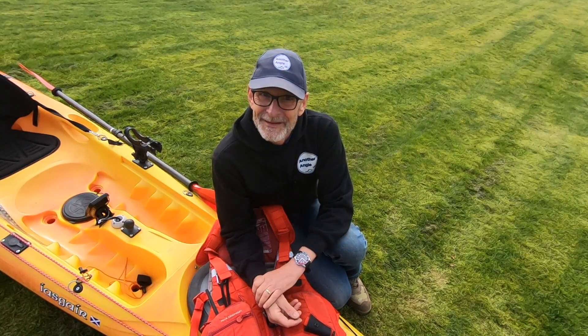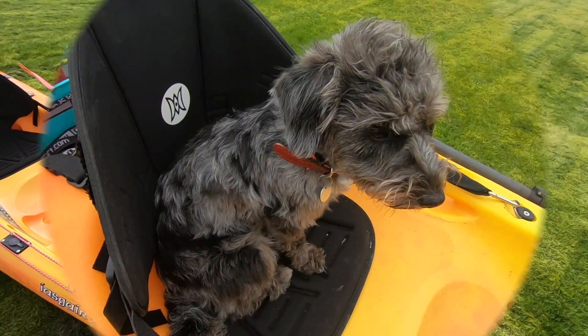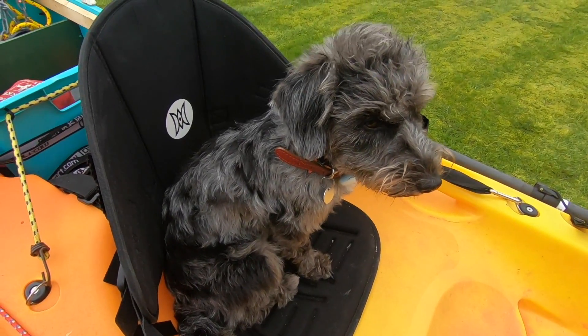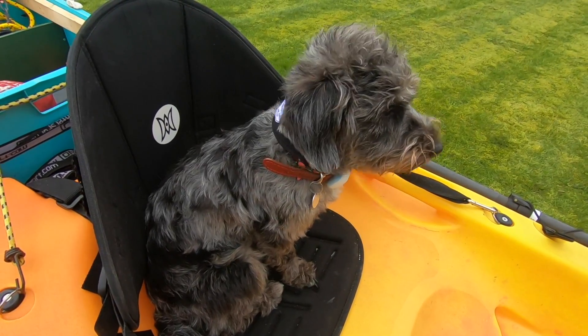Tight lines from me and a tail wag from Dee — catch you again later, bye now! So, fishing dog, what do you think of the kayak? Not much, because you ain't allowed out in it, are you? Too many hooks and too much bait.